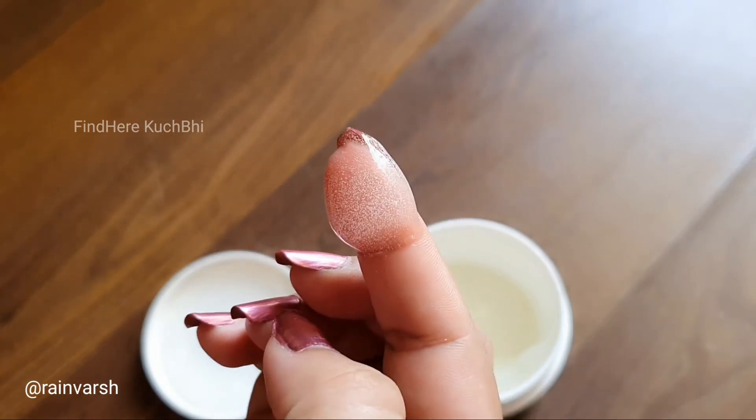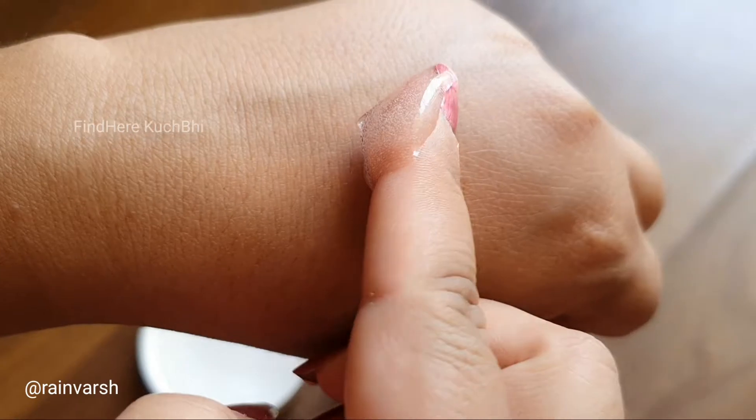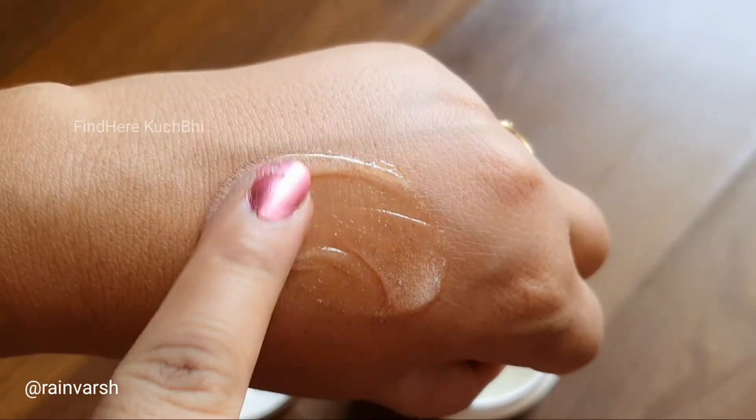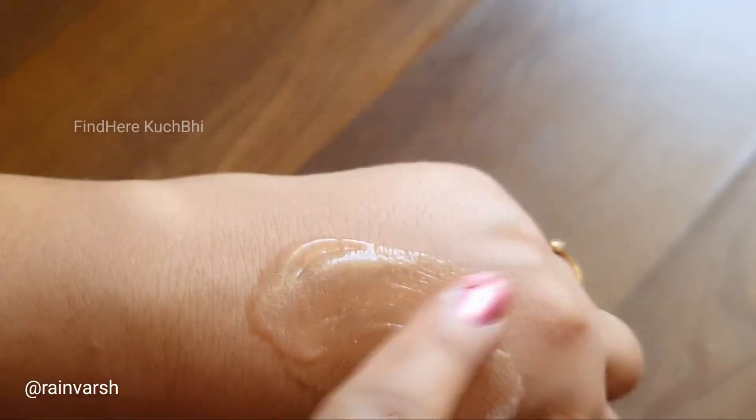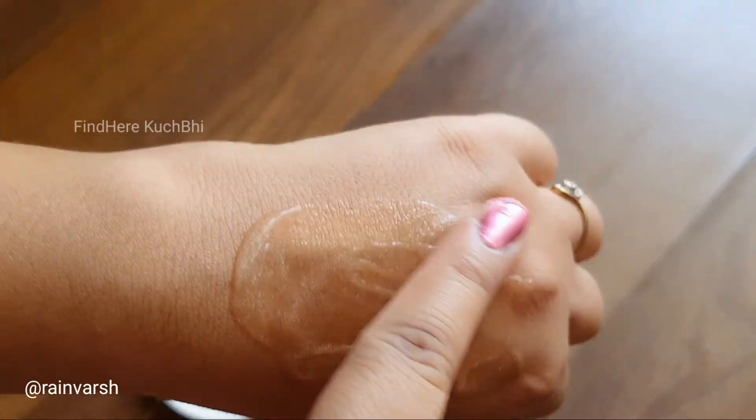They claim there is a cooling effect but we have no cooling effect experienced. You can use it to brighten up and it is very gentle on your skin.